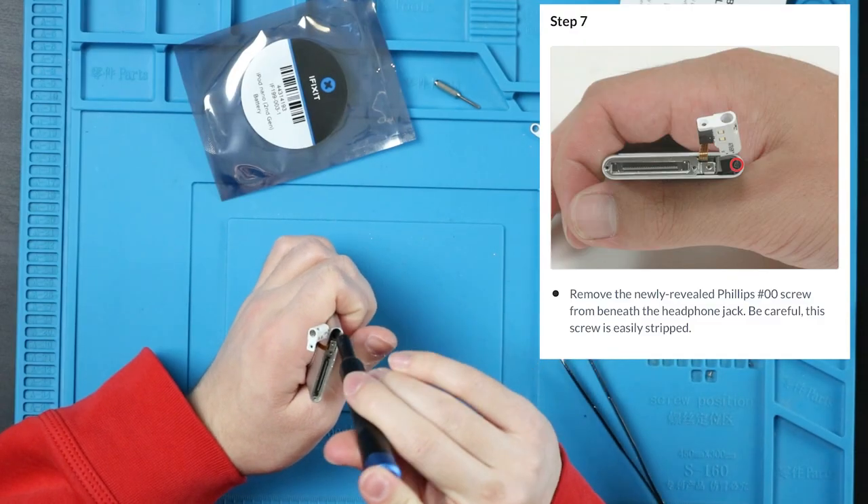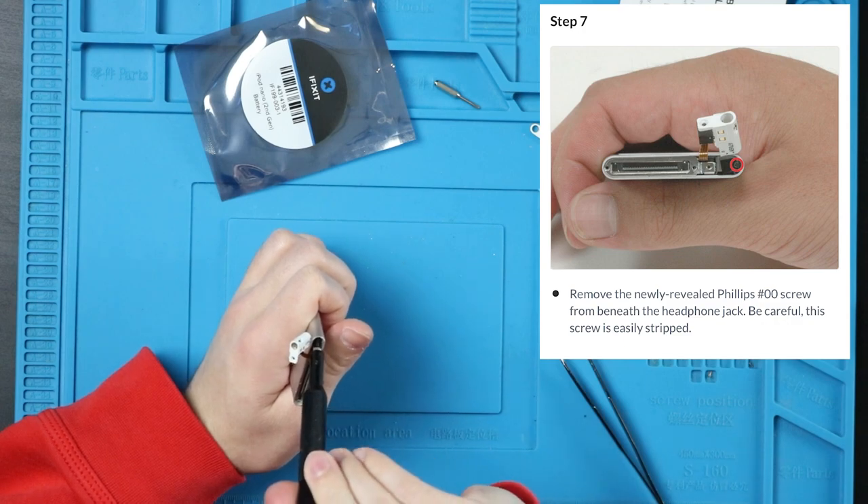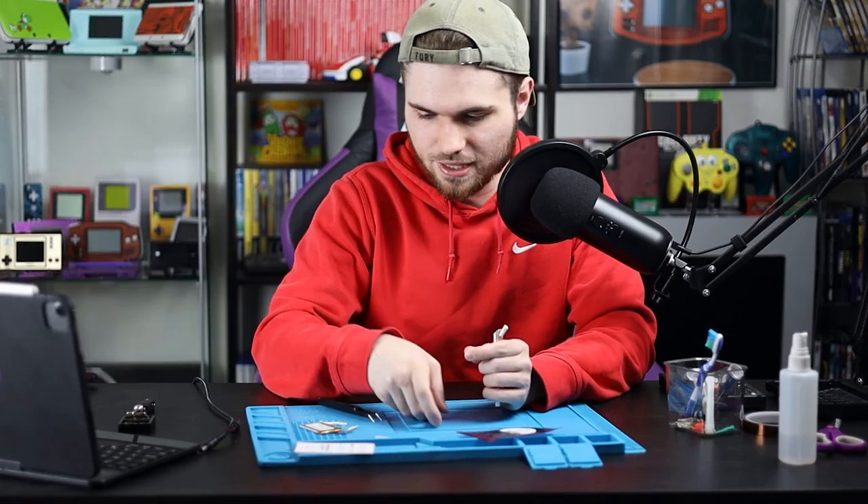There's no way you're going to be able to see that. There's another screw back there that I can hardly see. But they also say it's a 00 — it's also a 00. They really need to edit this.